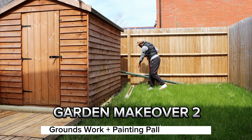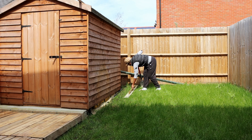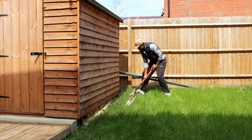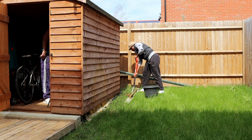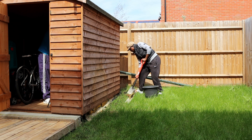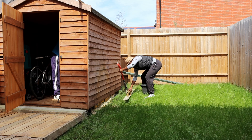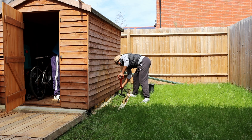Hello guys and welcome to part two of my garden makeover and deck making. In my previous video I did decking using a free palette, as I mentioned a lot, and that is done. I showed you how it looked and it is still showing at the end there.